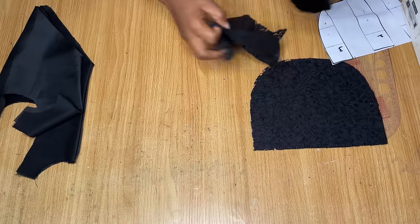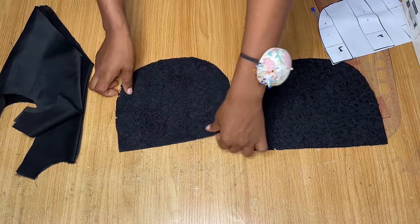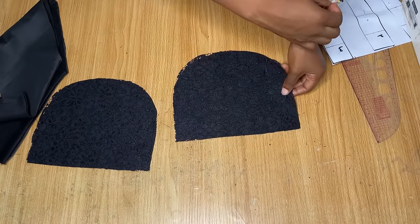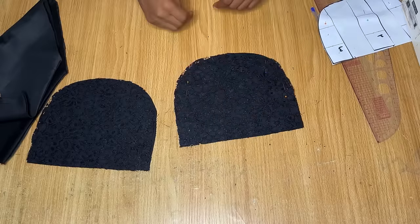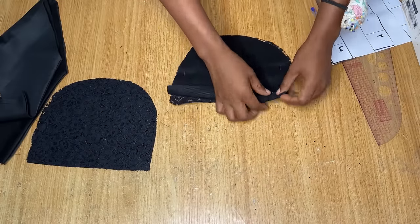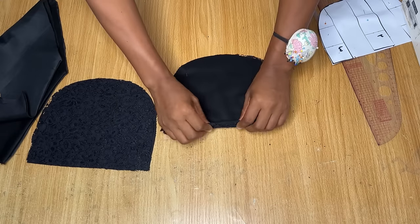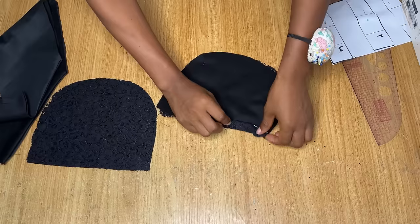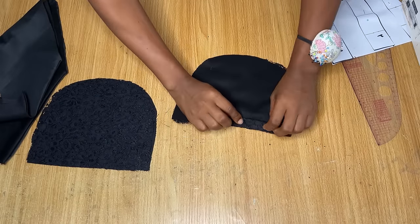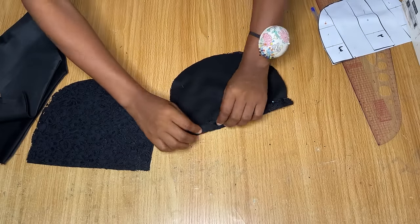Next I bring the cup pieces — I pick one actual fabric piece and one lining piece, place them together with the actual fabric serving as the lining side. I pin it in place, then turn it over to the wrong side and fold this in about half an inch to three-quarter inch, because this is where we'll pass our elastic through. You want to make sure it's wide enough for your elastic to pass through. I'll fold it in, pin it down, and take it to the sewing machine to make a top stitch.